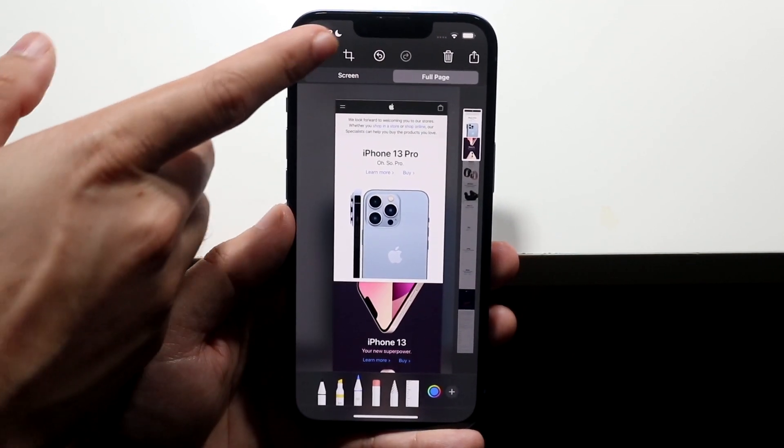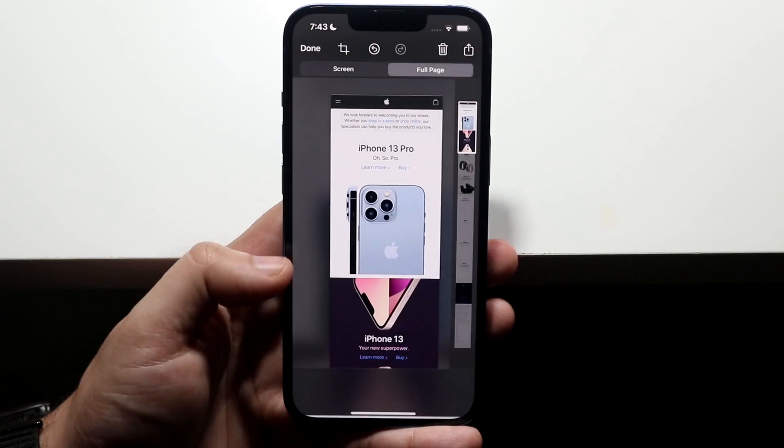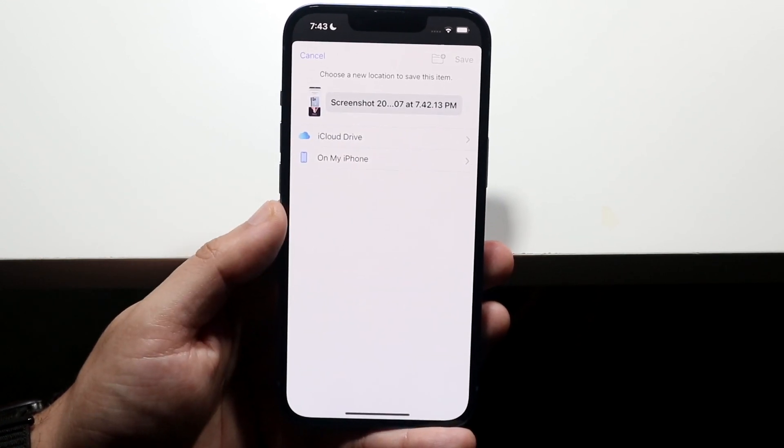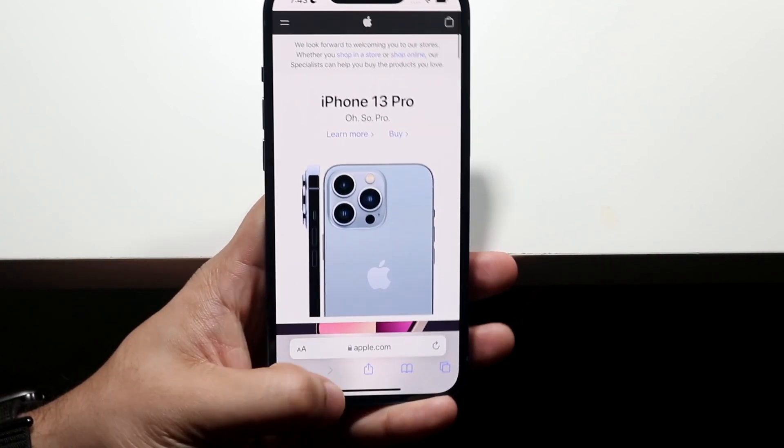If you want to save this, click Done and you can save it to PDF as a file. Click that and it's going to save — either on your iPhone or in iCloud Drive — and you can save it as an actual PDF.